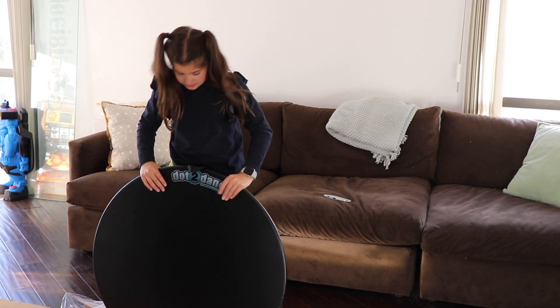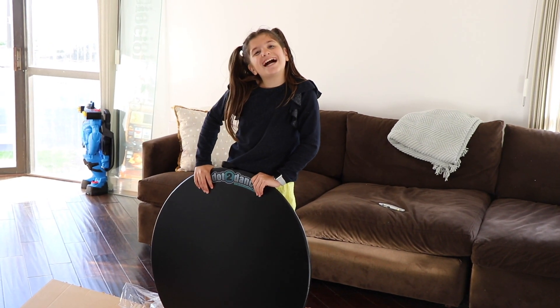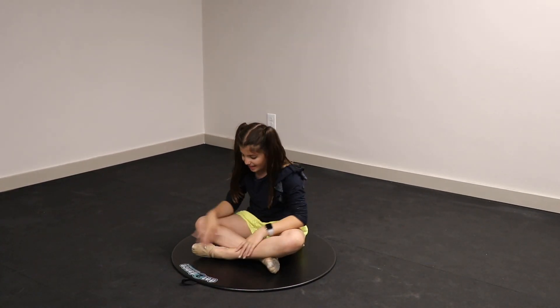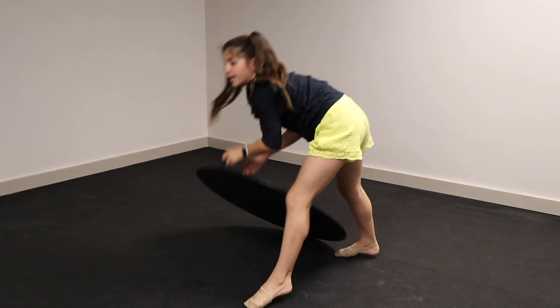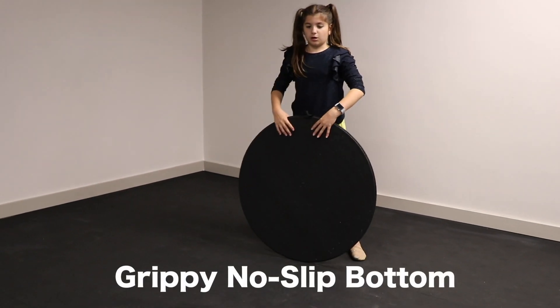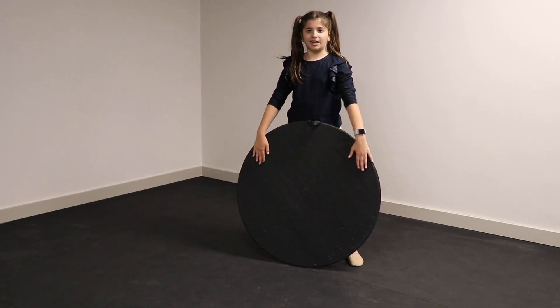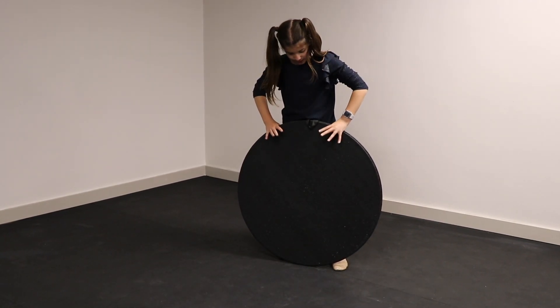It's a pretty good size, so it gives me half of my body. I brought my Dots of Dance into the gym and put my half soles on. The really good thing about this board is that the bottom of it is grippy, so it won't slip around if you're on regular floor. And it also won't scratch if you're putting it on wooden floors, because it has a really nice squishy texture.